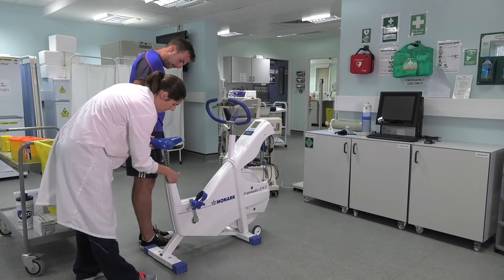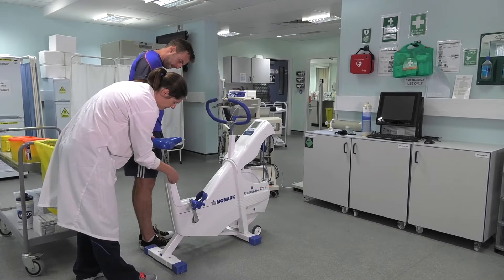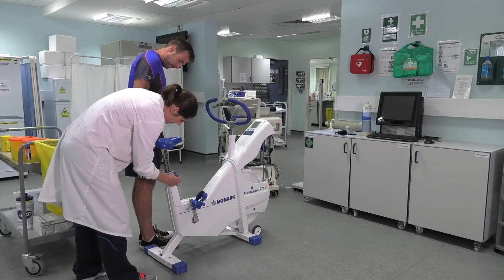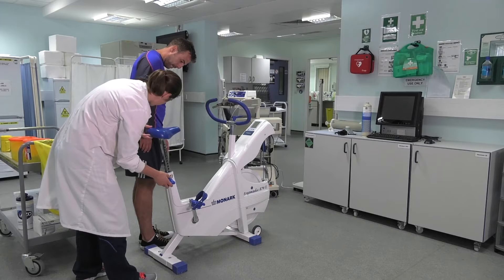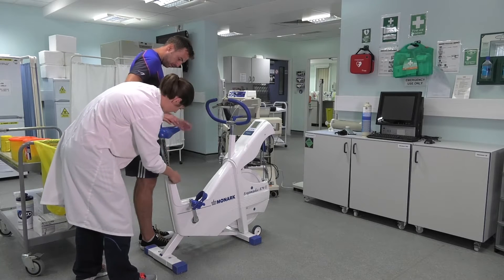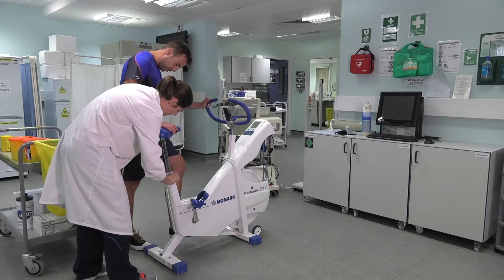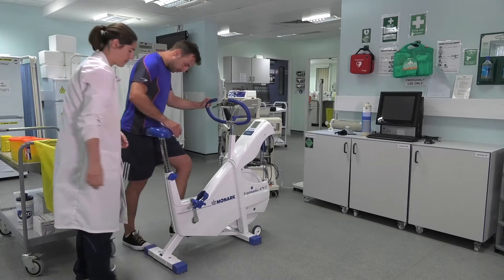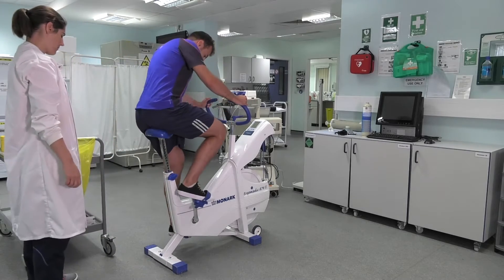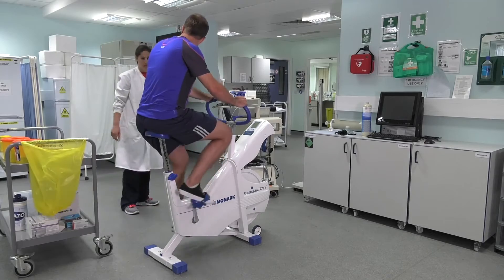We then need to set up the height of the cycle ergometer — the height of the seat. We generally say that we put the seat to where the hip is, so when they're on the bike there's a slight flex in the knee. You can see here, when the participant gets on the bike, they check the height and there's just that slight flex in the knee.